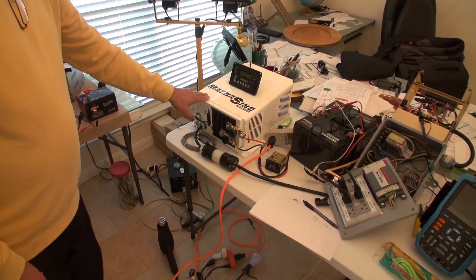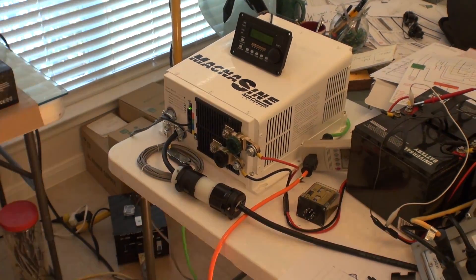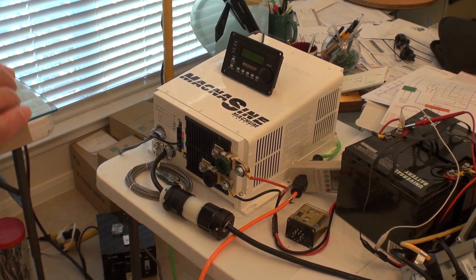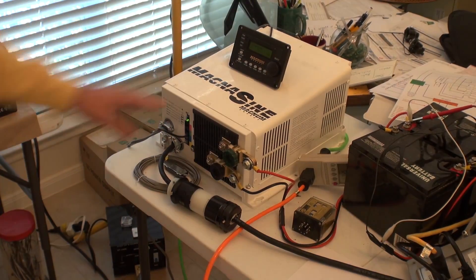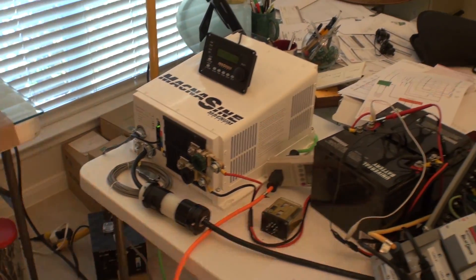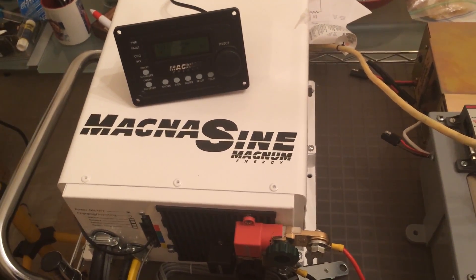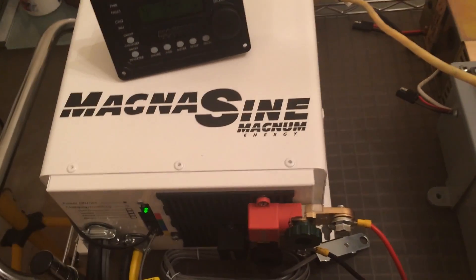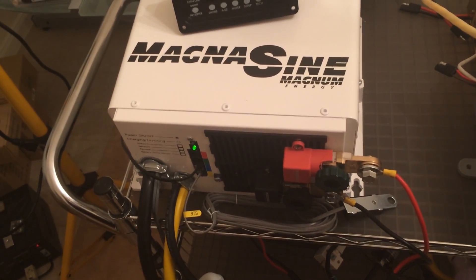Now let's talk about the inverter we're using here. This inverter is made by Magnum, and the key feature is its tight specifications. First, it is pure sine wave at 60 Hz with a plus or minus 0.1 Hz frequency tolerance. The voltage range is approximately 215 to 254 volts. Beyond the tight specs, this inverter has a feature that a regular sine wave inverter doesn't have — they call it AC coupling.